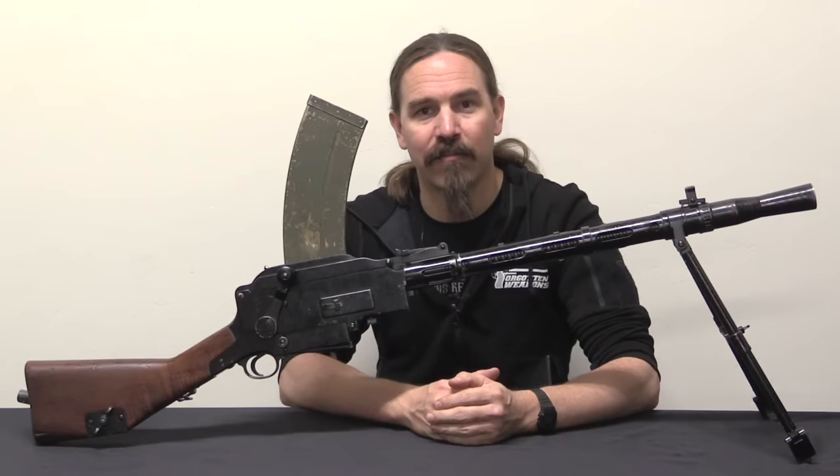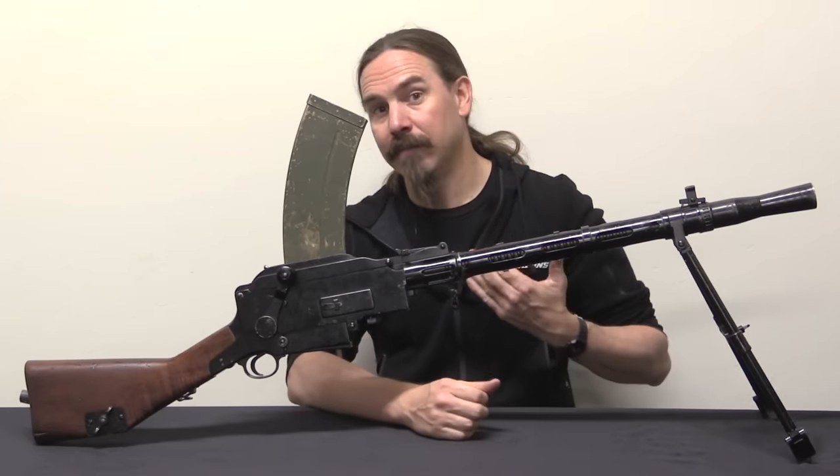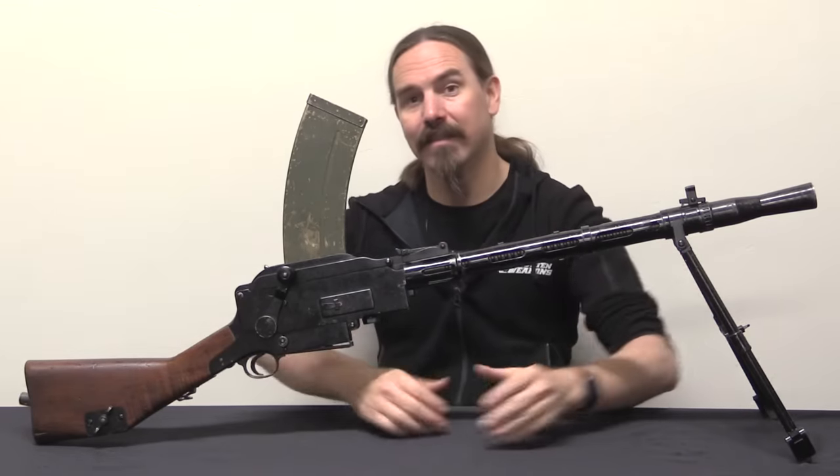Hi guys, thanks for tuning in to another video on ForgottenWeapons.com. I'm Ian McCollum, and this is a Madsen light machine gun.